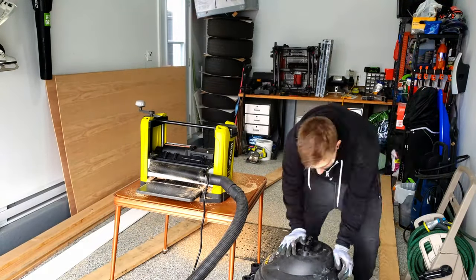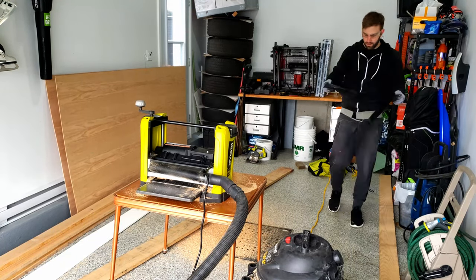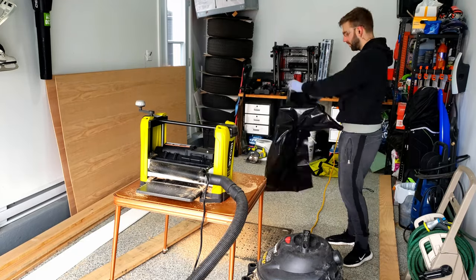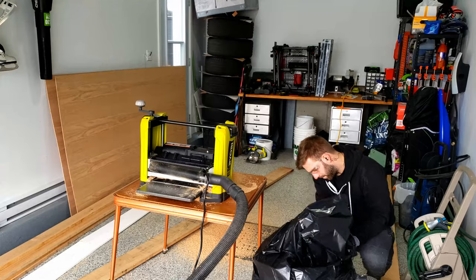This was my first time planing wood. Overall everything went well. I didn't realize how much wood dust this planer creates, although as you can see pretty much all the wood chips got picked up with my shop vac.